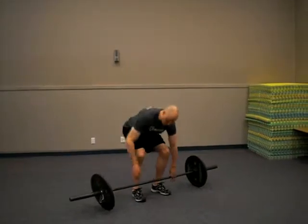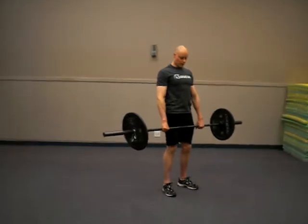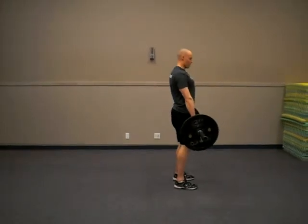If you don't have a rack to take the bar off, you can just do a regular deadlift on the first lift to get it out of position. You're going to come into a power position and explode up from there.